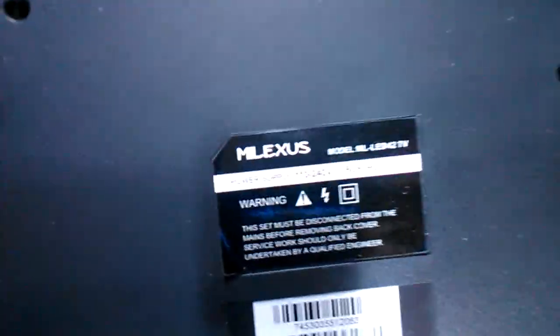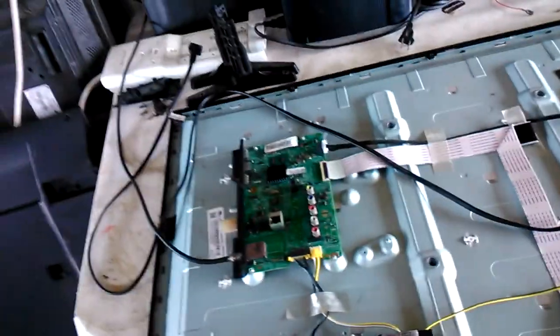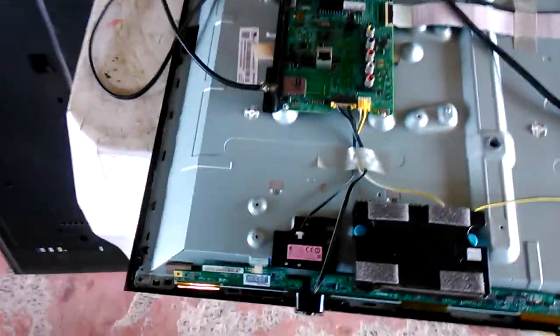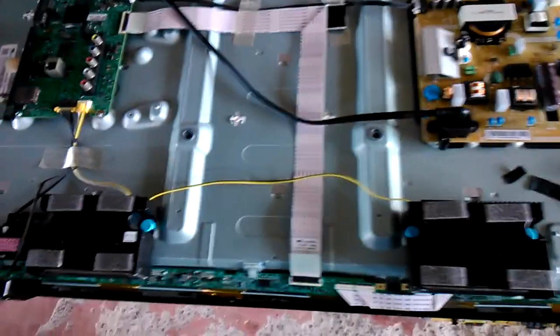I also have other TVs with the same problem — they show and then fade out. I have a Melexis that shows and fades out. I had to reject one because of the same problem. Too many TVs are coming in with this same issue — shows and stops continuously. I'd appreciate it if anyone could shed some light on this. Thank you.